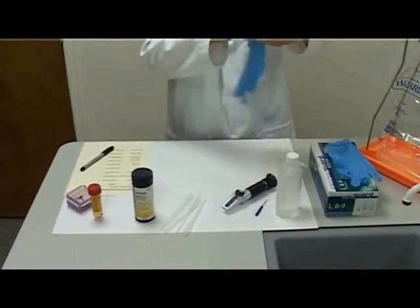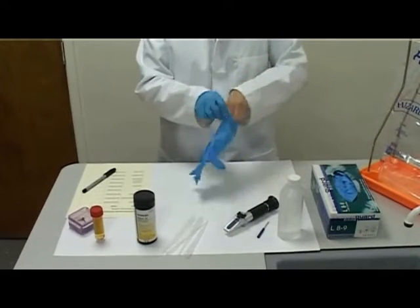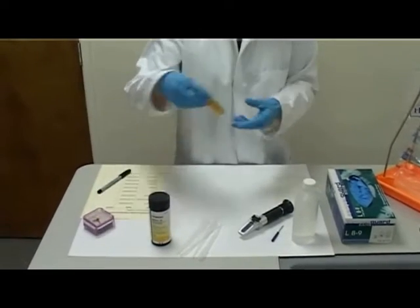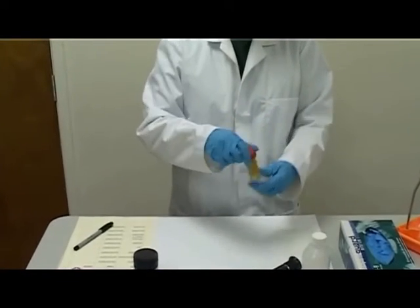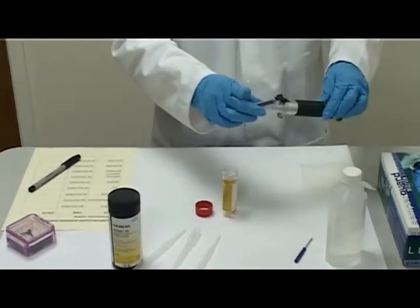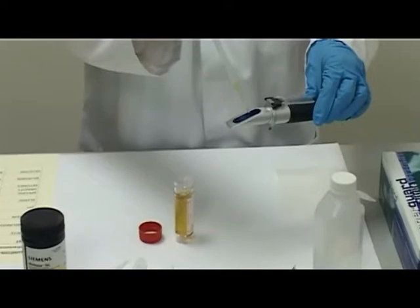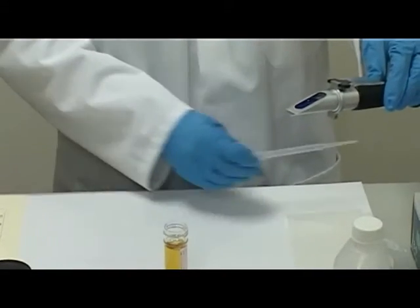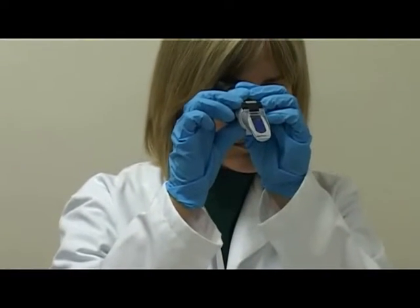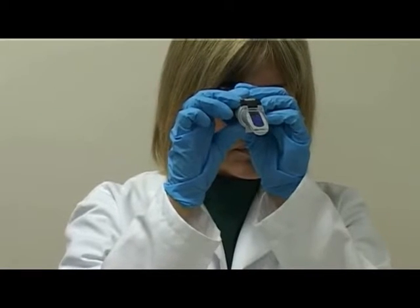Put on gloves. Invert the tube to gently mix the urine sample. Pipette 1–2 drops of urine onto the prism surface. Close the cover. Hold the refractometer up to the light source and look down the eyepiece. Read and record the actual urine specific gravity reading.